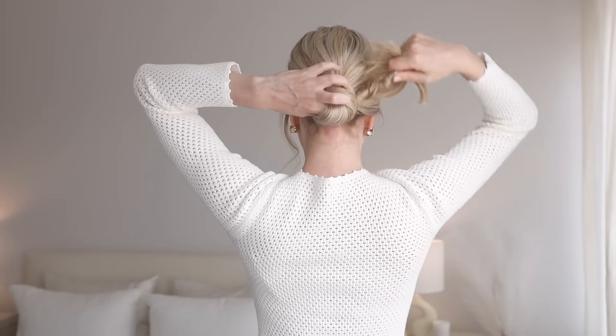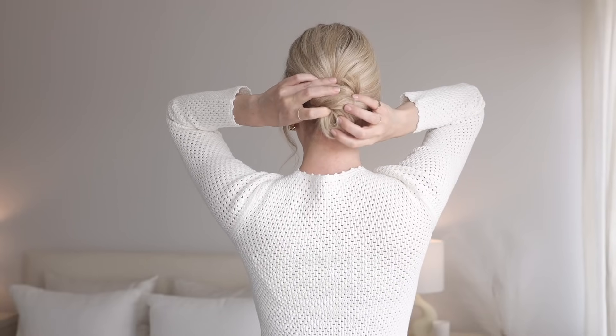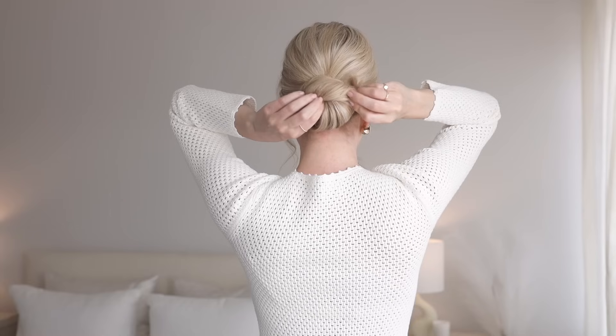Tightly twist your ends and continue wrapping them under your bun. Now remove your index finger and you can see the pretty bun shape this made.